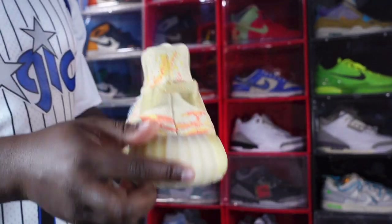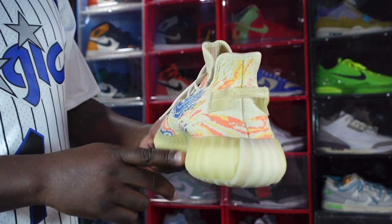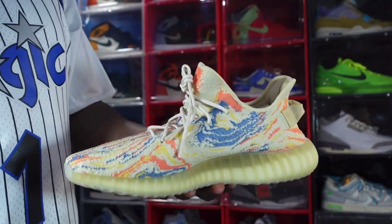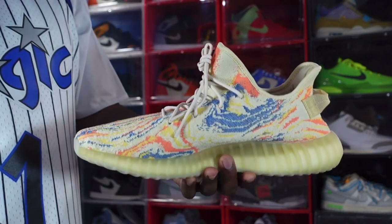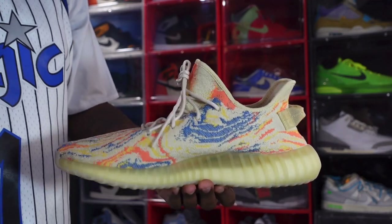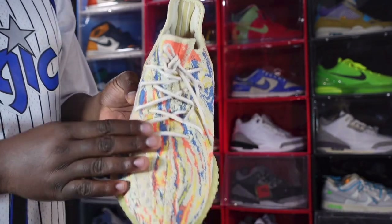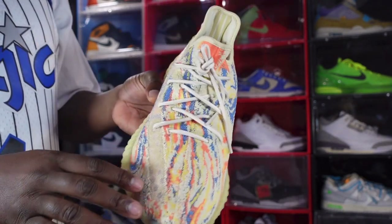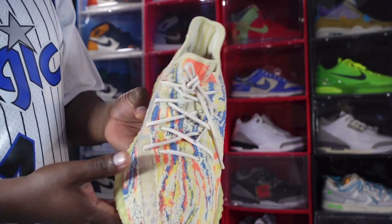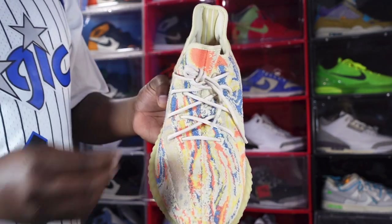Looking at the heel, this pair does have a pull tab that matches the yellow wing you have on the midsole. Basically it's patterned all over the entire sneaker — nothing major, but sometimes your best sneakers are the ones that are simple, and these make a loud statement. Looking at the toe box, it comes with one set of laces in a dark sail or tan color.